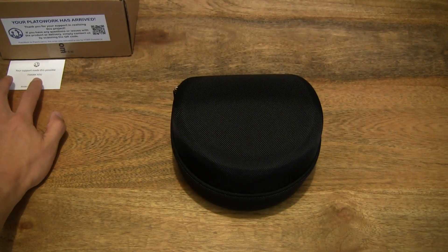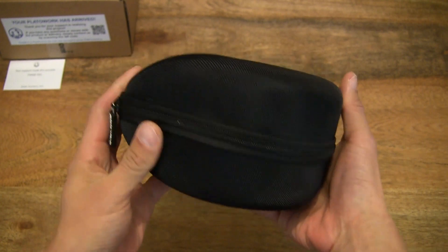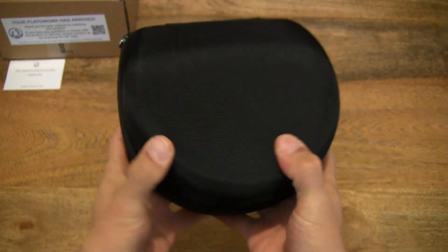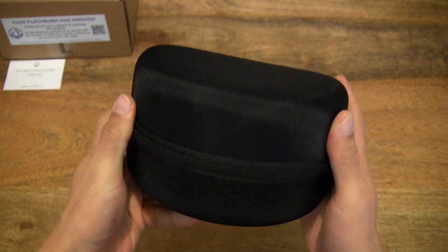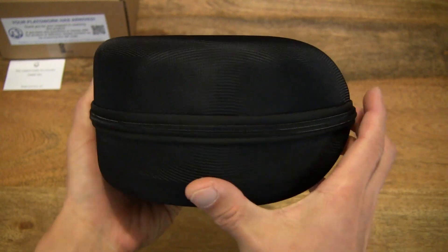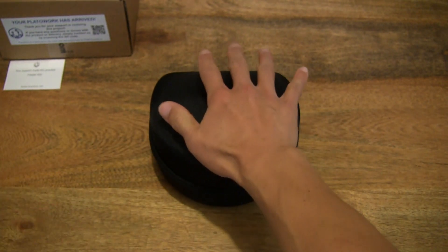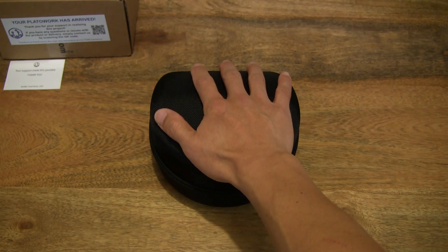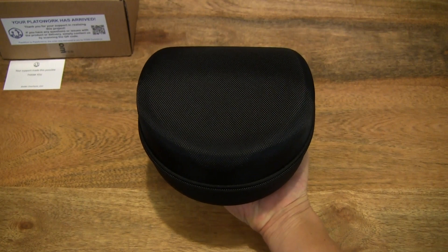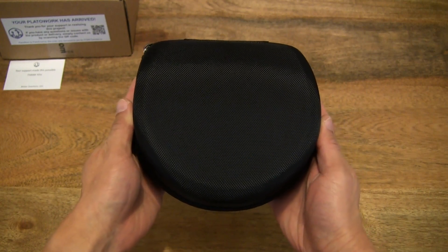Now setting that down to the side as well and moving on to this case for the PlatoWork. It is a nice solid hard case with an end-to-end zipper. Just giving you some sense of the size and perspective — resting my hand on top of the case and resting the case in the palm of my hand — to give you some sense of scale of this PlatoWork outer protective carry case.